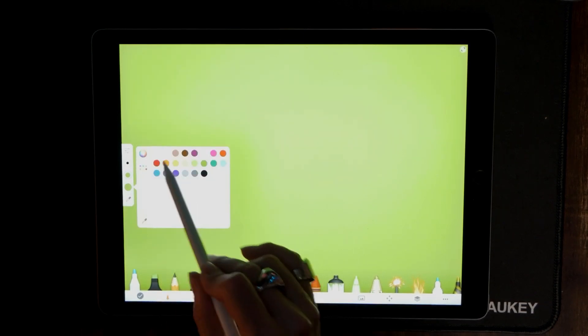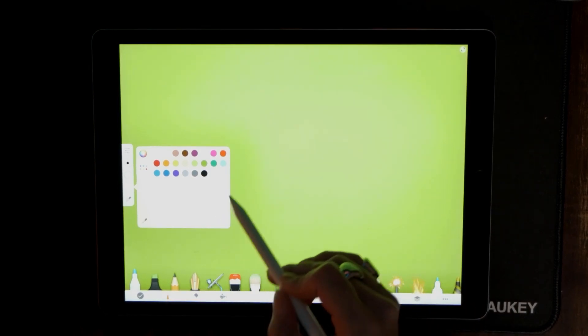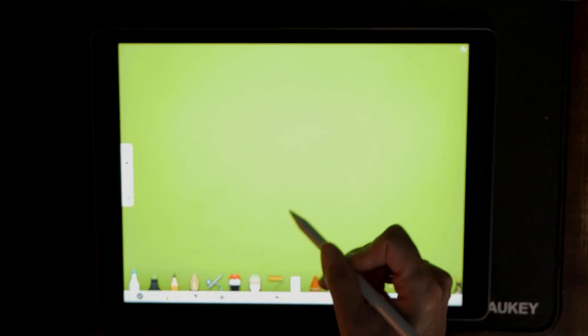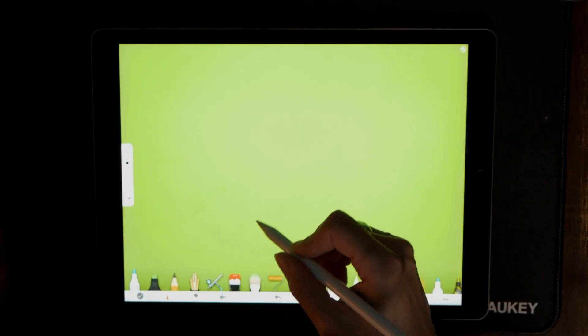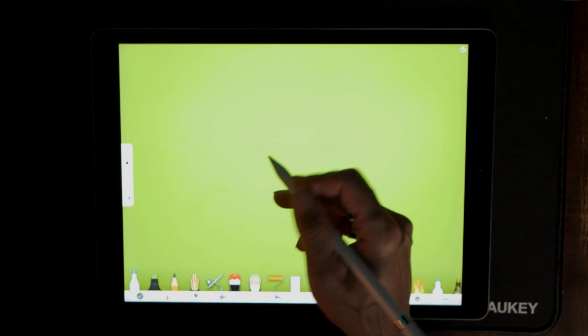Now what I want to do is go back in here and choose white. We just want to fold that back away, and now what we want to do is just write our signature — or whatever writing it is that you want to incorporate into your video.